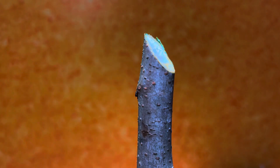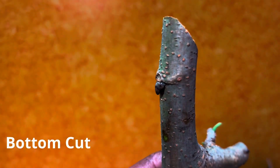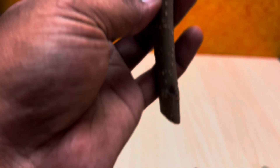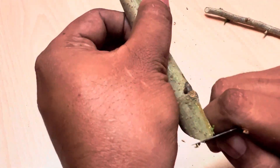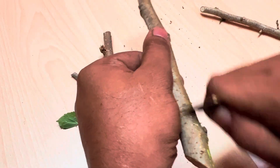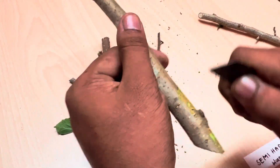One more important thing: make a 45-degree slant cut at both the top and bottom of the cutting. The bottom slant cut increases the surface area — the more the surface area, the more rooting hormone absorption. The top slant cut allows water droplets to run off and avoids stem rot. Now gently scratch the thick outer skin around the node without damaging it, as this helps better rooting hormone absorption and boosts root formation.